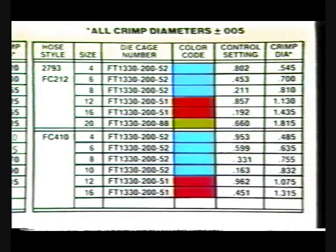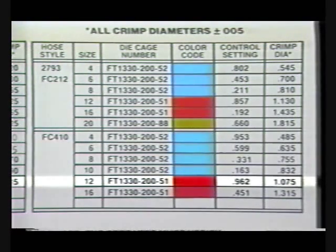Aeroquip FC-410-12 high pack hose calls for the red crimp die cage number FT-1330-200-51 and a digital setting of 962.